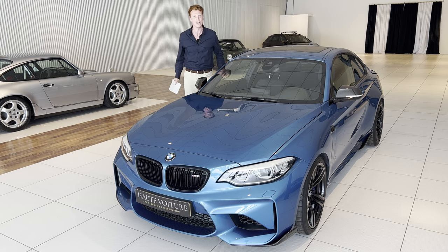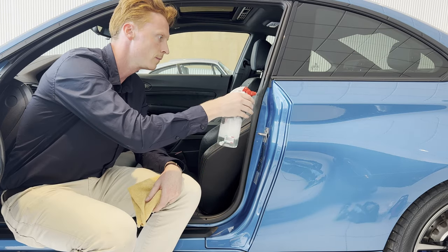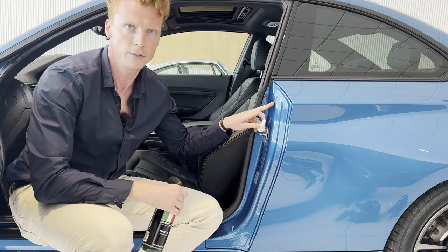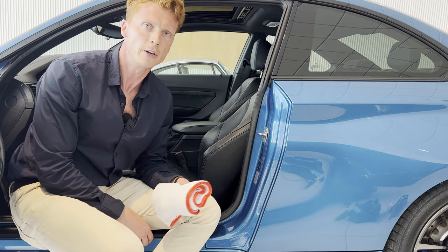The car is already relatively clean, but we're going to use some water and soap to give it a quick clean. Then with the detailer spray and a piece of clay bar, we're going to treat these scratched surfaces. Then we're going to thoroughly dry it.